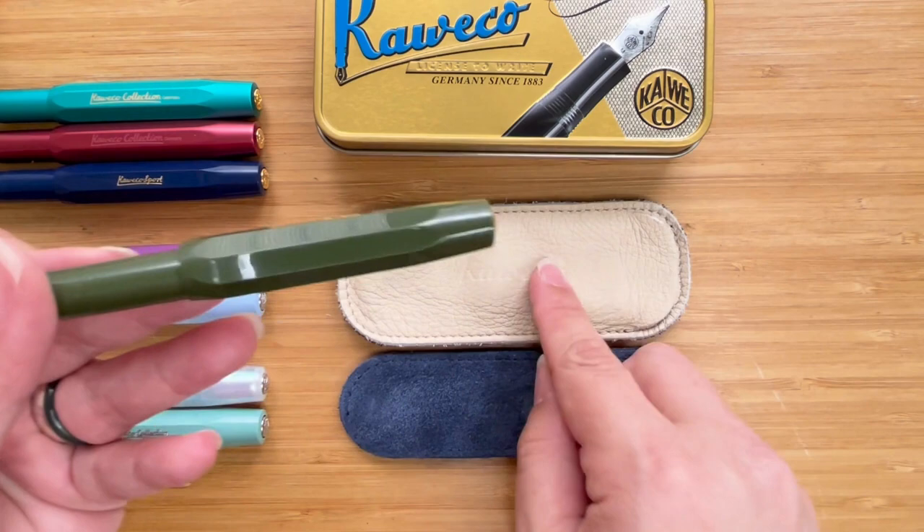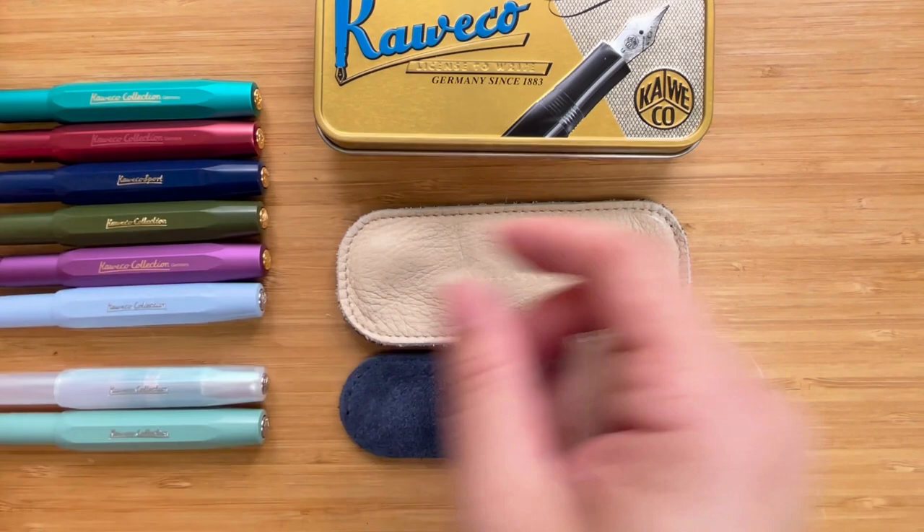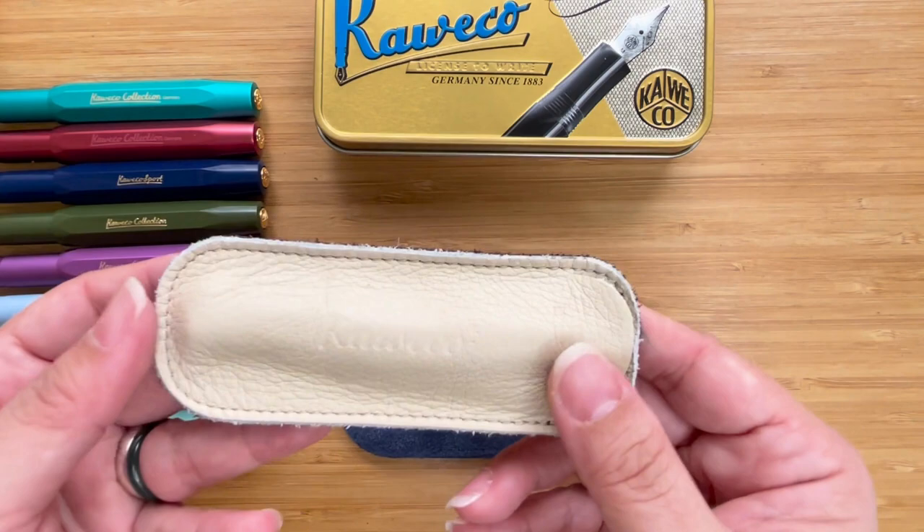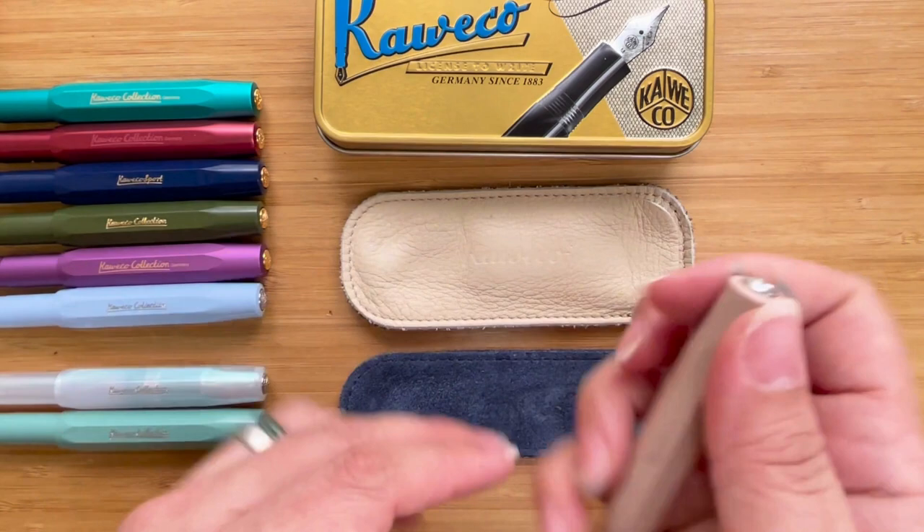But if you mind having those marks on your pen, then I suggest you just take the one pen pouch. How does it look with just one pen? It's not very snug, but it's quite okay to have one pen in. And that's exactly how I'll be using this from now because I don't really feel comfortable having both.